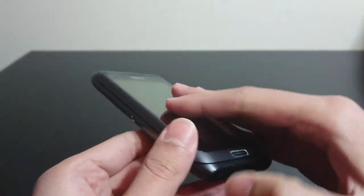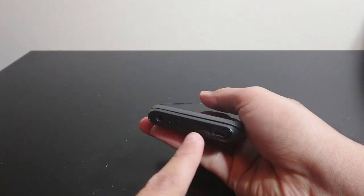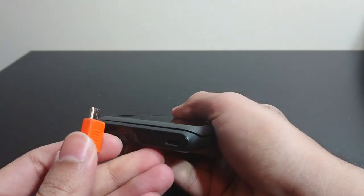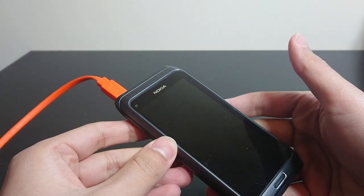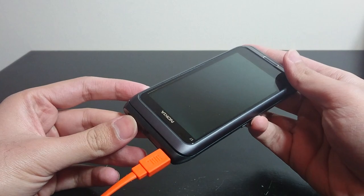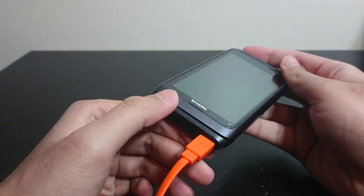RM626 — that is the model number. We'll plug it in and see what we get. This phone charges off micro USB, unlike the older Nokia phones I've done on this channel. It's got an HDMI out as well, so it's a business-oriented phone. This was listed as working, so the battery is probably just old and shot. We'll leave it on the charger for a while and see what happens. The light's blinking — that means it's charging.